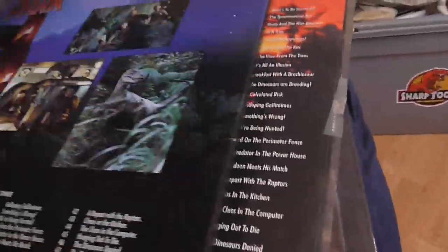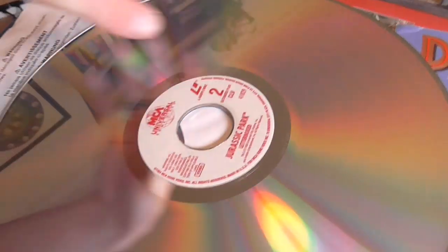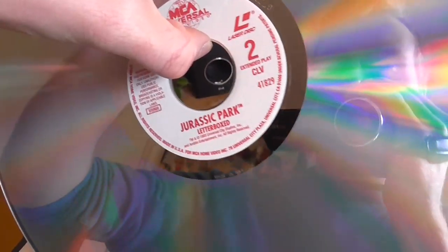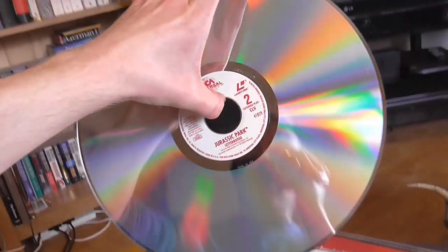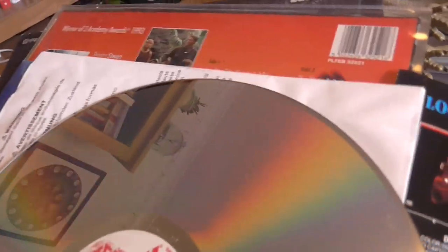For those who don't know, laser disc is like a record but it's basically a giant CD — you can see me reflected in it. I've got my laser disc player just over there. I did a video on what the Jurassic Park laser disc is like on my old YouTube channel.